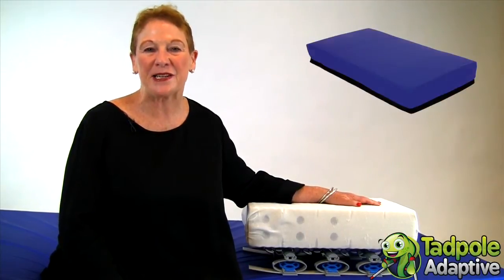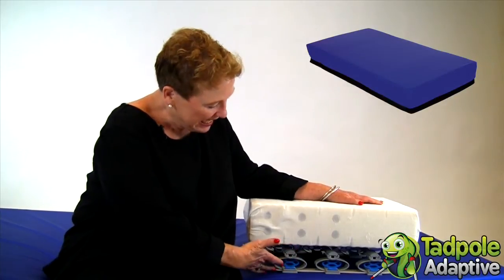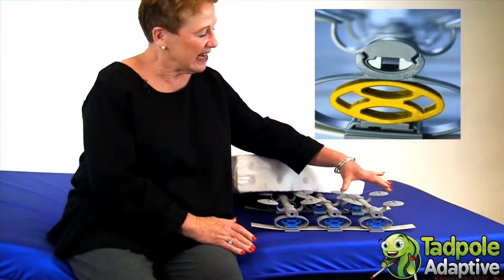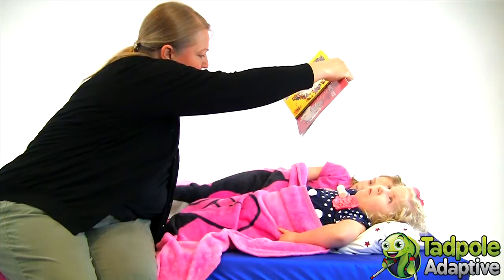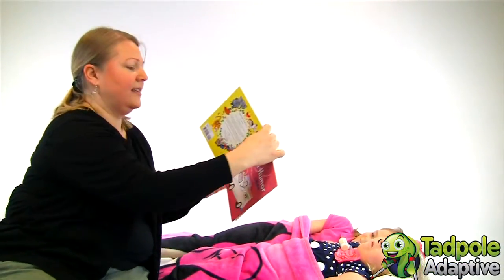My name is B.L. Meyer. I'm the founder and manager of Thomas Hilfen North America. I'm happy to be introducing you to Sleeping Star. Sleeping Star is a mattress with an integrated suspension system that reacts to a child's natural movement when you're trying to get them to sleep. It's very well documented that children with disabilities have a difficult time sleeping at night.